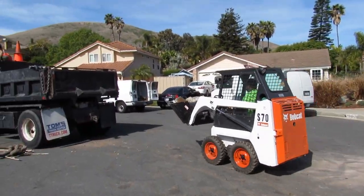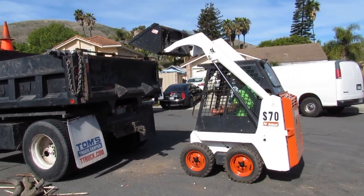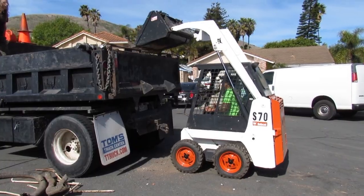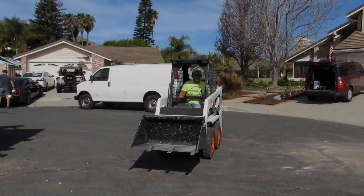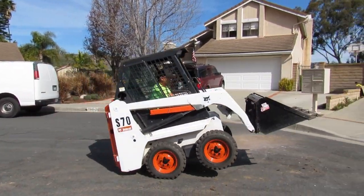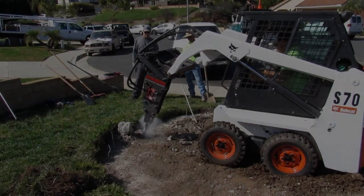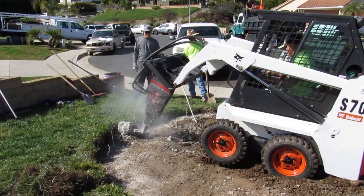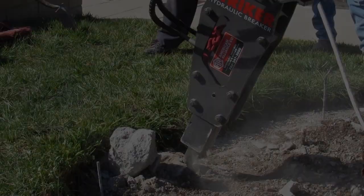We're pretty much wrapping it up and getting this out of here. I didn't get to pour it that day — I thought I was going to, but this was more than expected. This little S70 has enough reach for bobtails, dump trailers, any of that stuff. I could do an end-dump off the curb — just back it up to the curb. If I need a ramp, I'll put a little dirt there and load it with this.